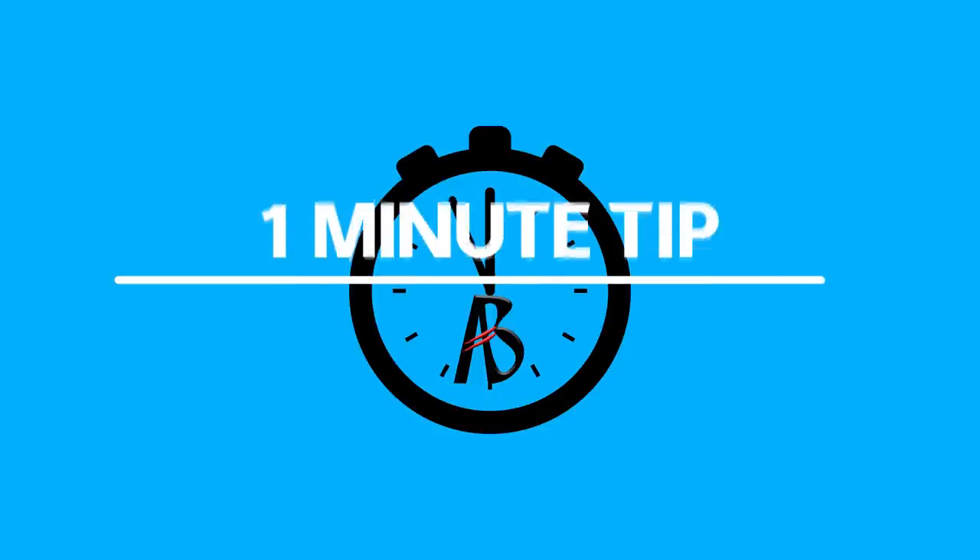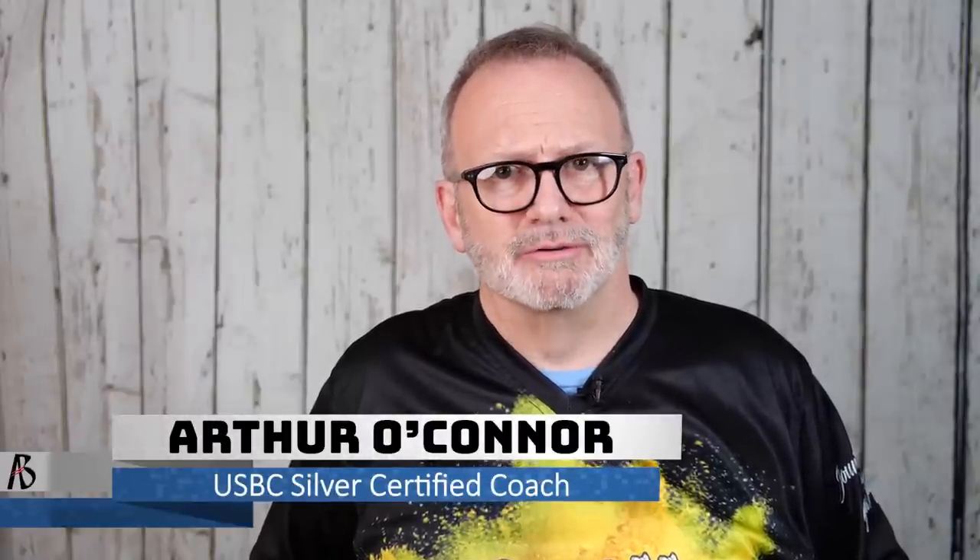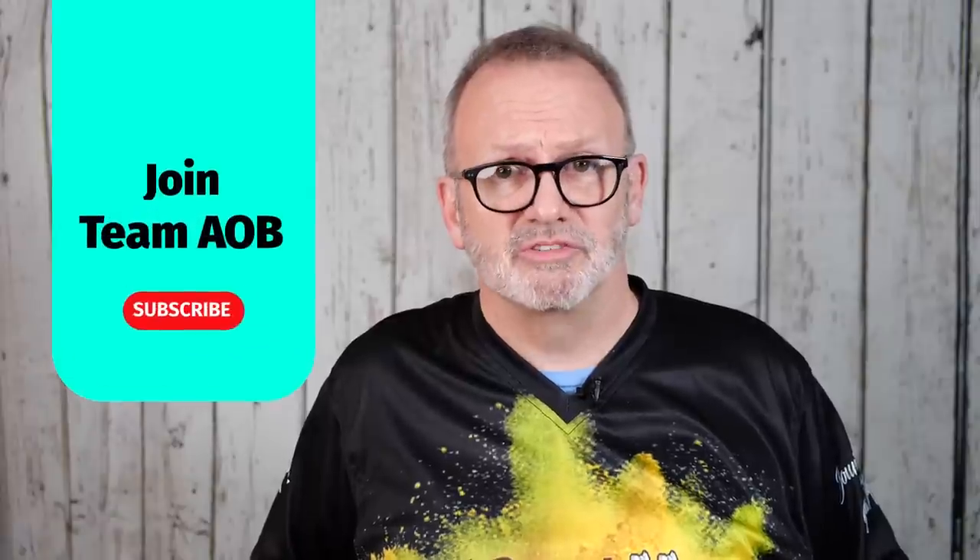Hi, I'm Coach Arthur from the Art of Bowling channel, and this is your one-minute tip on the lanes. Taping your thumb hole can help you adjust for a better fit and get out of the ball quicker. USBC Coaching recommends that everybody should use at least one piece of tape.